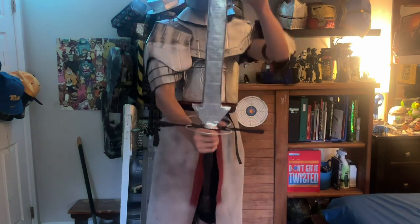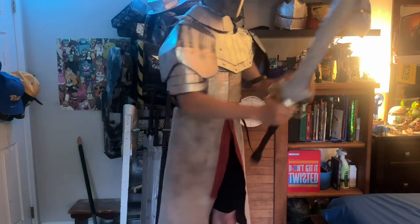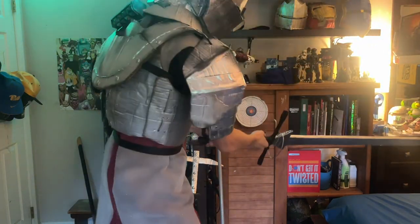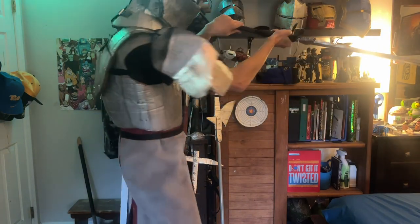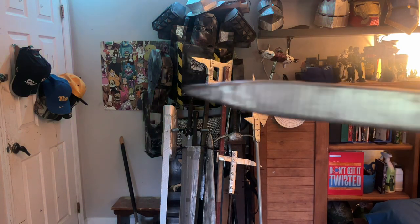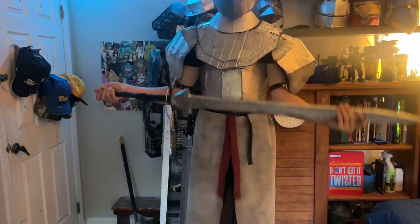Here it is fully completed — the greatsword. Greatswords and longswords are absolutely my favorite. It's very hard to swing this thing around in my room but it is a behemoth of a weapon. You can also see I'm wearing my previous video build. Thank you guys so much for watching. If you like these builds, like and subscribe for more videos. And here it is — the greatsword.